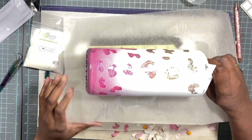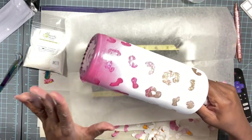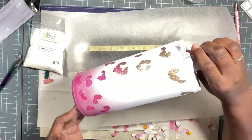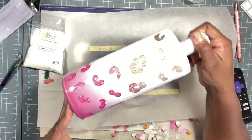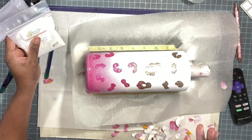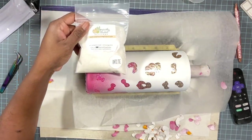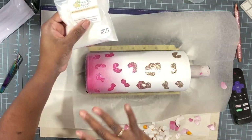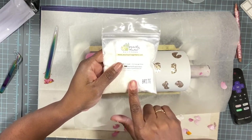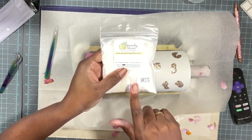We are done peeling away the decals and we've revealed the pretty glitter underneath. I just love how the ombre we created with the gold and pink, plus the painted ombre on top, all came together. I'm going to seal this with two coats of Rust-Oleum matte clear and apply two thin coats of epoxy. I also like to use this glitter called Bright by Peachy Olive Glitter for the top coat — it just adds so much more sparkle.